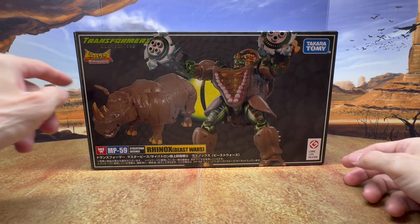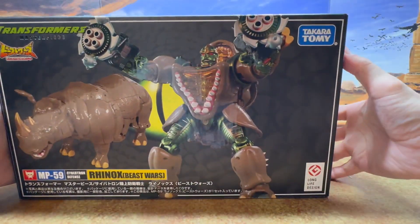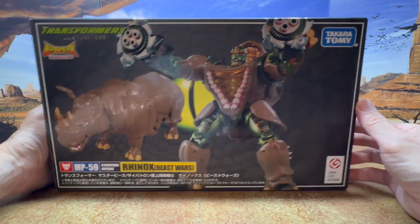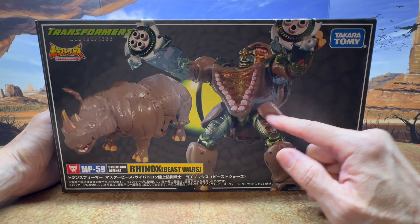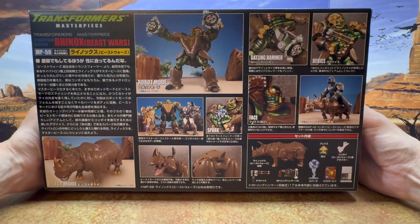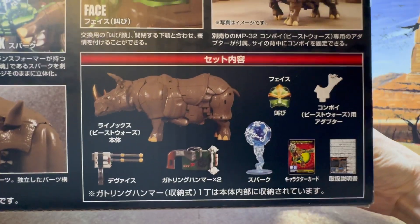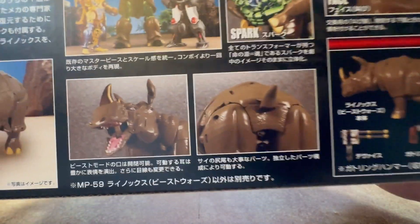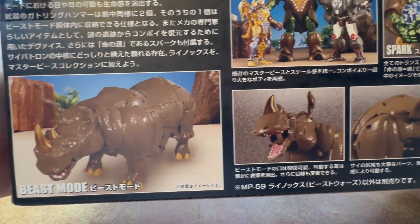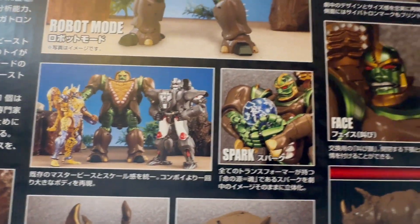Here's a look at Transformers Masterpiece Beast Wars MP59 Rhinox by Takata Tomy. It's a long life design. Here's a look at the front of the box with the product image of robot mode and beast mode. On the back of the box you get product images, and you can see all the accessories that it comes with, along with some features for the front and back, and the beast mode with the other two Masterpiece figures.